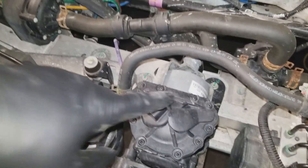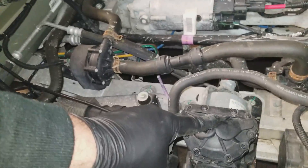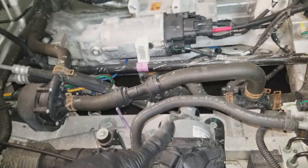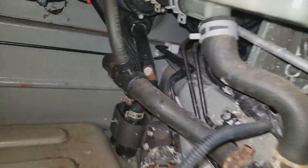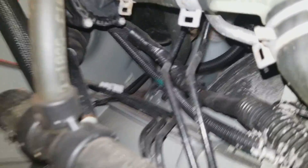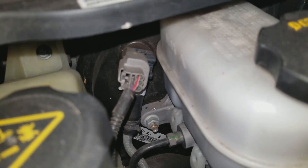This guy right here is a vacuum pump. Only pre-autopilot cars have this vacuum pump. It serves one purpose and one purpose only — you follow this around, go up in there, and it goes into your vacuum brake booster.